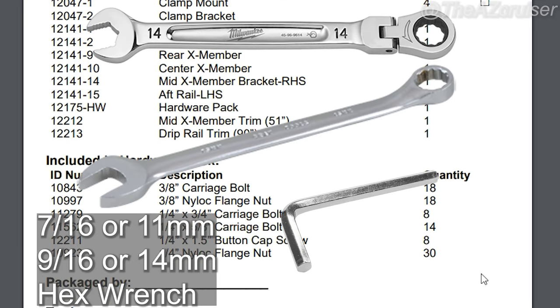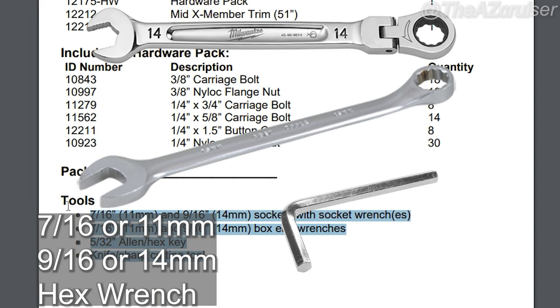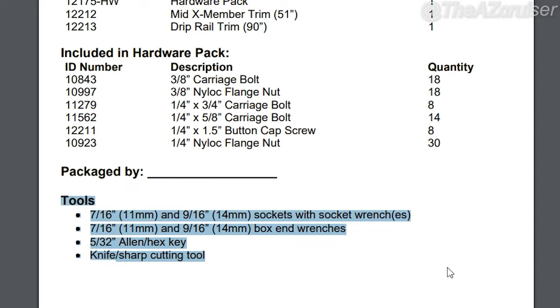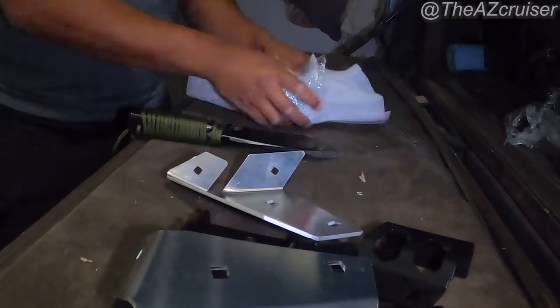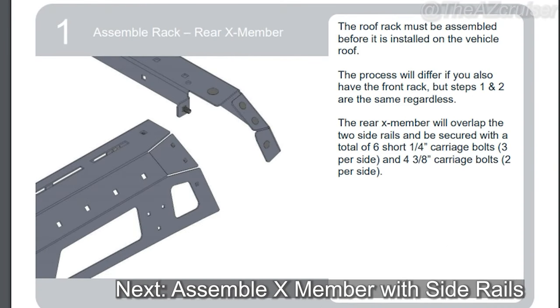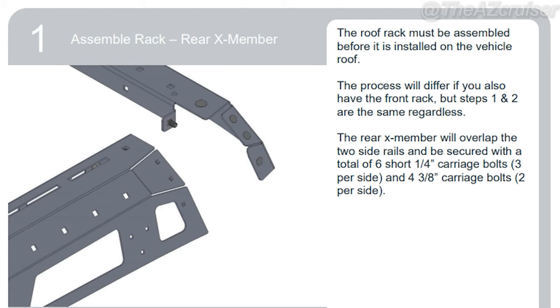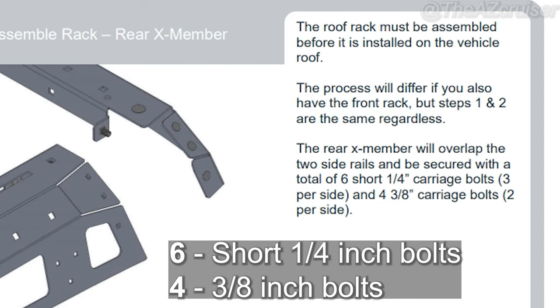You're going to need a 7/16, 9/16, and 14mm socket and wrenches, and some hex wrenches as well. The first step after you unbox is to place the X member with the cross member using carriage bolts — 6 short quarter-inch carriage bolts, 3 per side, and 4 three-eighths carriage bolts, 2 per side.